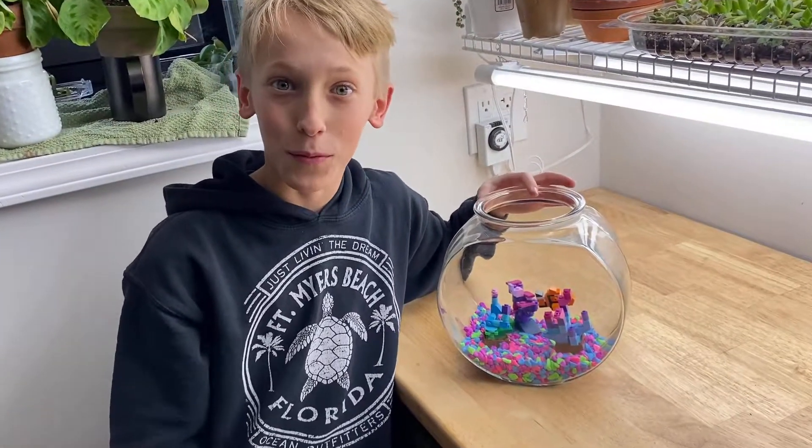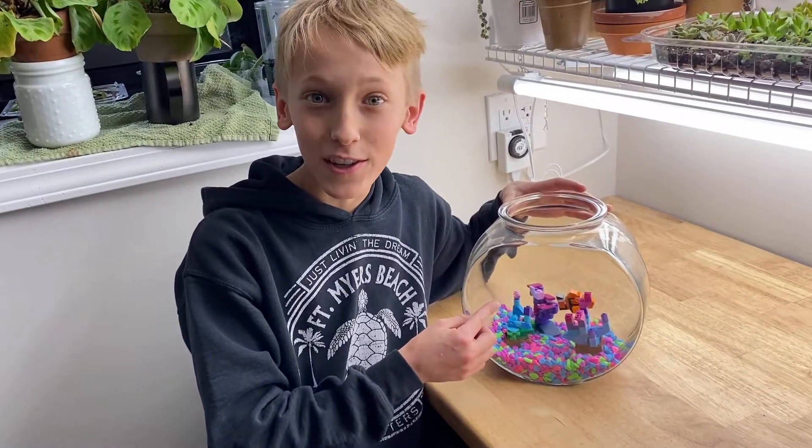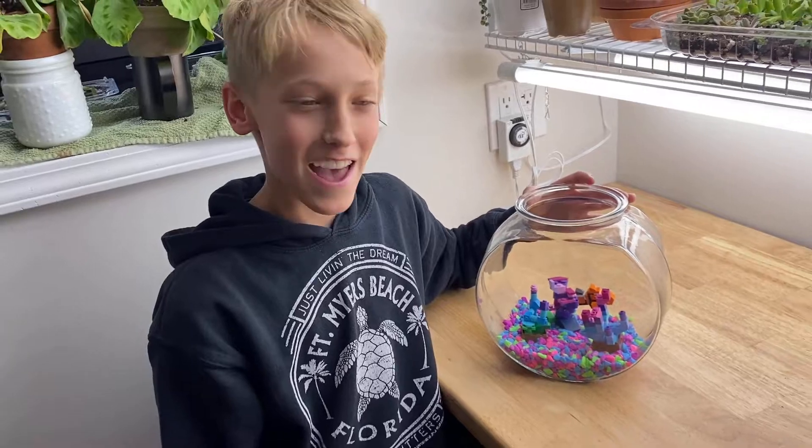All right guys, please vote for me down in the comments. Vote for this one to win, because if it does, then Natalie has to give me $20. Yeah, but if I win, then you have to give me $20. Yeah, but I'll win, right guys? No.